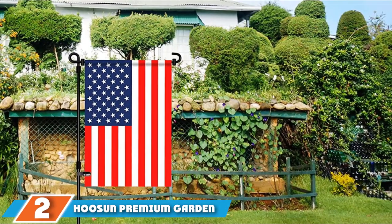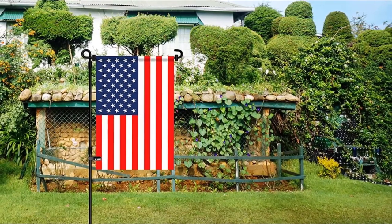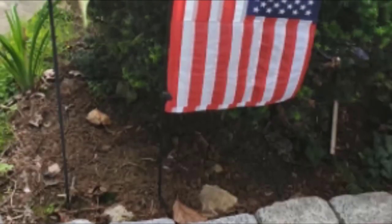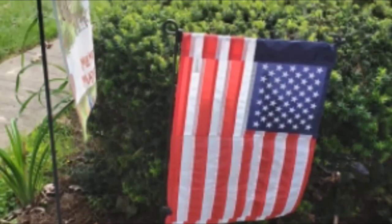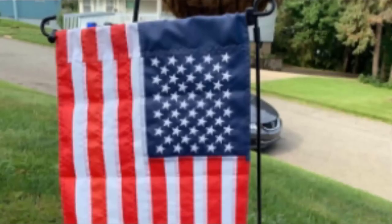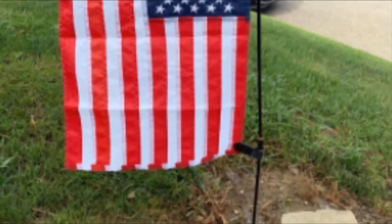At number 2 is the Hoosun Premium Garden Flagpole. This garden-style flagpole is professionally designed with black powder-coated and water paint for maximum durability in all weather. It's a versatile choice because it will hold any flag up to 13 inches wide, and as it collapses into three separate shorter sections, it can be easily stored and transported, even with minimal spare camper space. It's super simple to hang your flag with an easy-to-access eyelet and clamps, and the included spring stoppers enable compatibility with different sized flags.